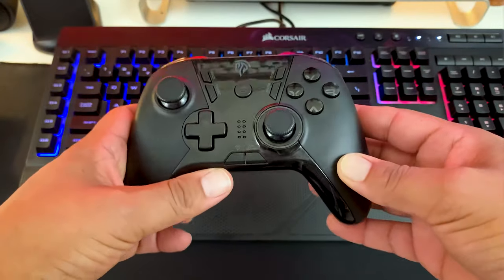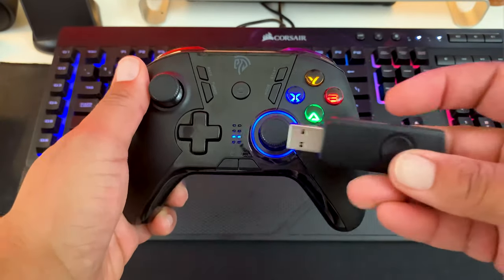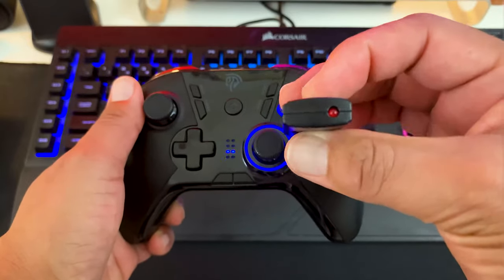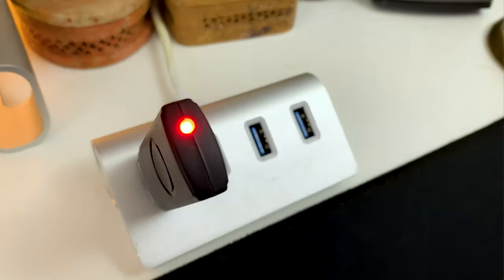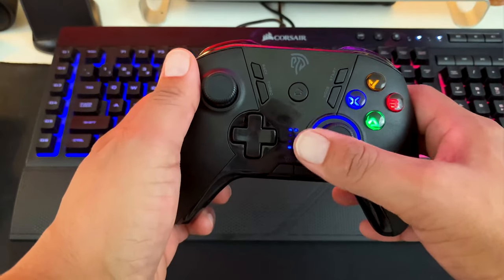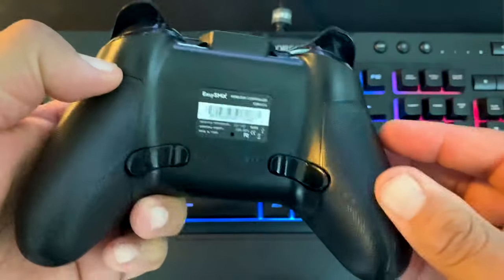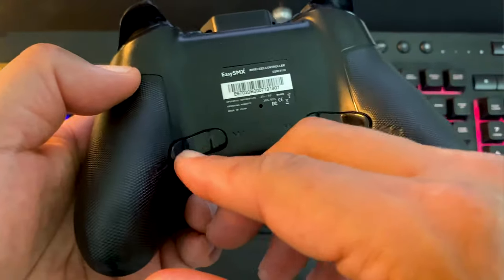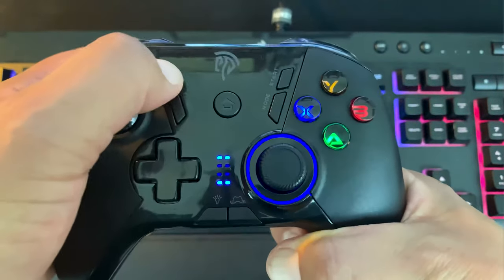Setting up the controller is easy. All you have to do is plug in the 2.4 GHz wireless dongle — it will blink red until you press the home button on the controller. A solid red light on the dongle and two steady blue LEDs on the controller show you are connected. You can map any of the four M buttons on the bottom of the controller. To do this, hold down the M key you want to map, press the back key, and the color will change around the analog stick to purple.